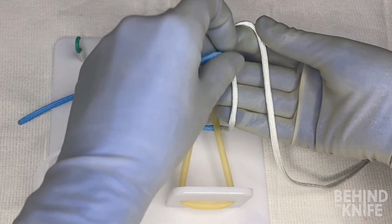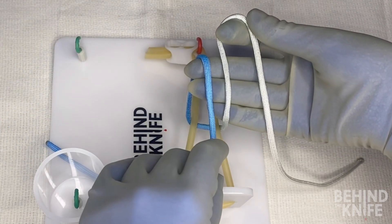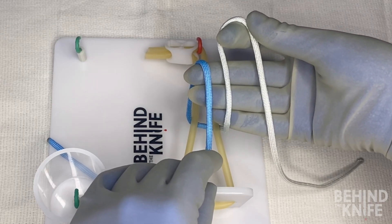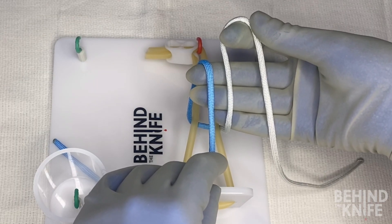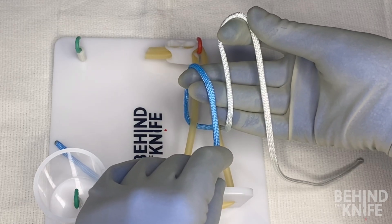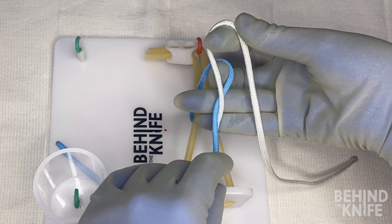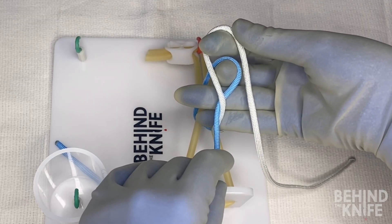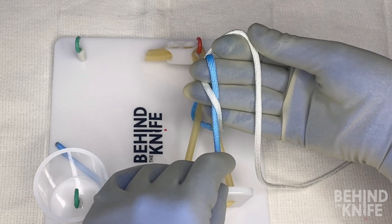Next, I'm going to take the left side of my string and drape it over these three fingers as well, so the two sides of the string are parallel. From here, I'm going to take my middle finger and pull the blue end of my string under the white string and over the top, so it looks something like this.